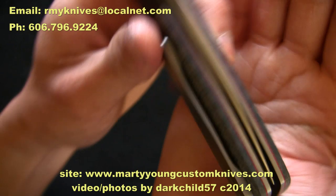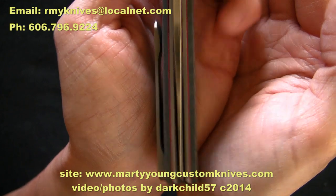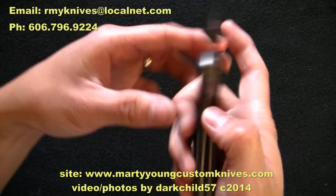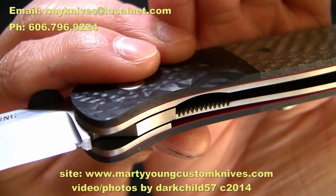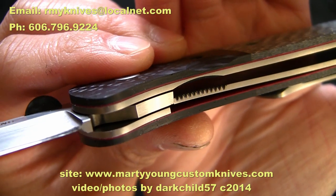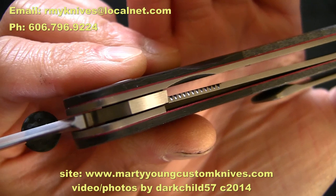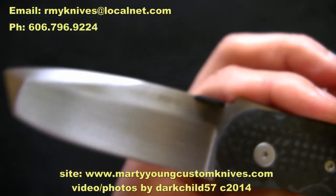Let's check out the centering — it's just dead center, rock solid, no blade play in any direction, no up and down, nothing. Looking at the lock bar, it's nicely textured so your fingers won't have any problem gaining traction to disengage. There's a small cutout so you can get your fingers in there earlier. Lockup is at about 50%, which I really like.